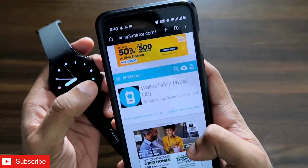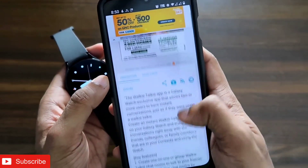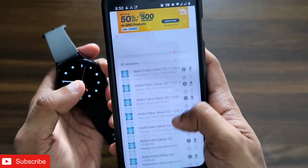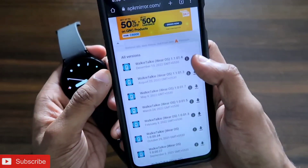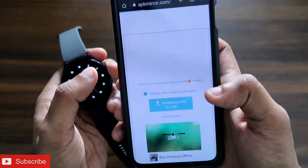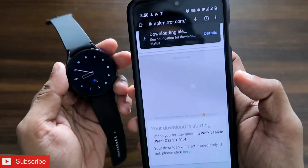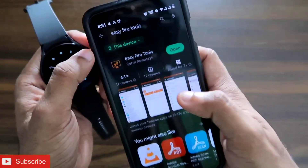Go to the APK Mirror website and search for 'walkie talkie' — this is the app you need to install. Download the latest version of the app by clicking on the appropriate link. Once you have downloaded the app, it will be ready to be installed on the Samsung Galaxy Watch 4.